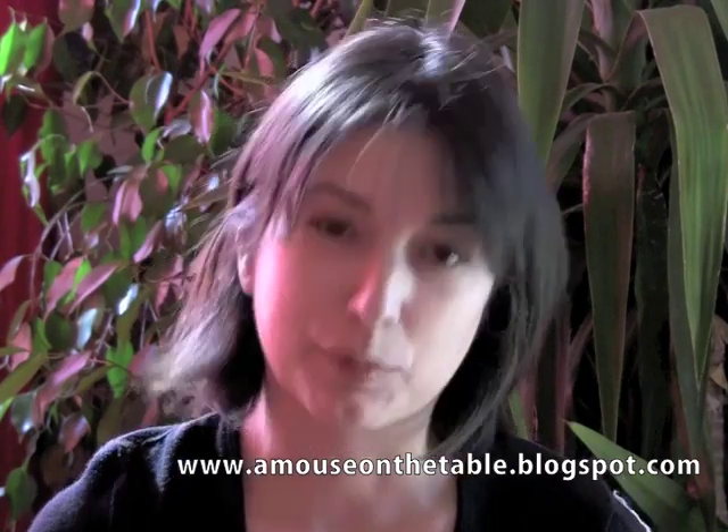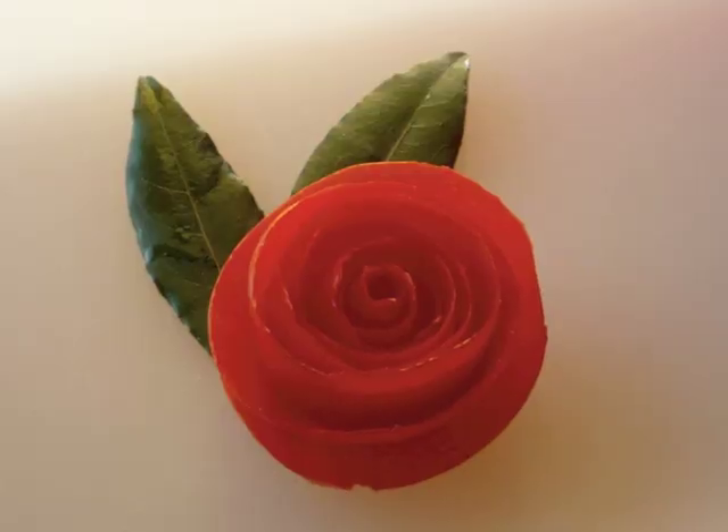Thank you very much. If you have any questions, please feel free to ask us. See you for our next tutorial with A Mouse on the Table. Ciao ciao from Rosemary. Bye.